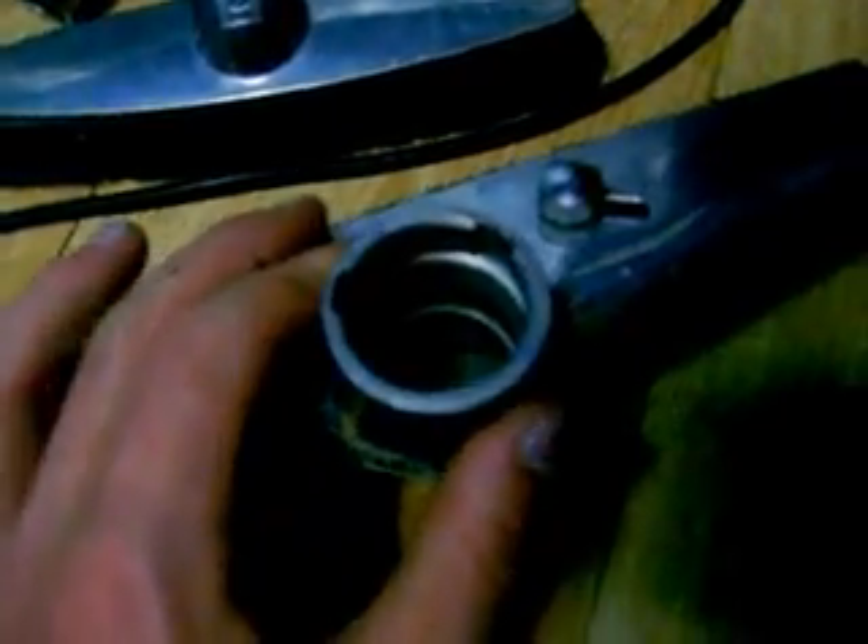If anybody has any recommendations on what to use to polish this up and polish these attachments, I'm assuming aluminum polish like you use for the Kirby. I also need to find out if this takes the same floor attachment as the newer model, but at least for now I can use this brush and all the other ones.